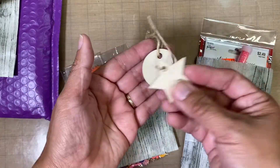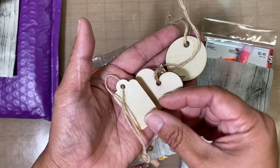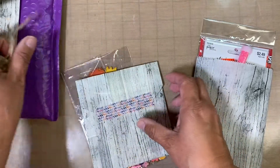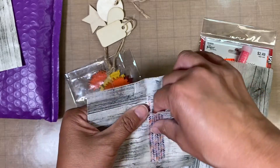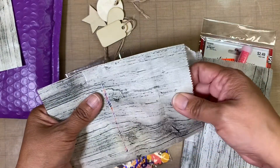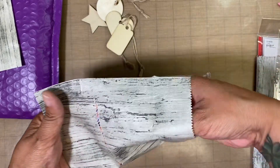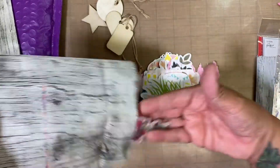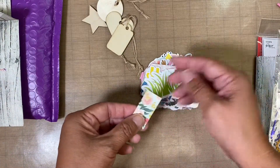We got a circle, and a star, and a heart, and a tag — very pretty. I'll leave this there. Then in this package, I like that she used the washi tape to fill these up. Wow, look at this! The theme for May was summer.